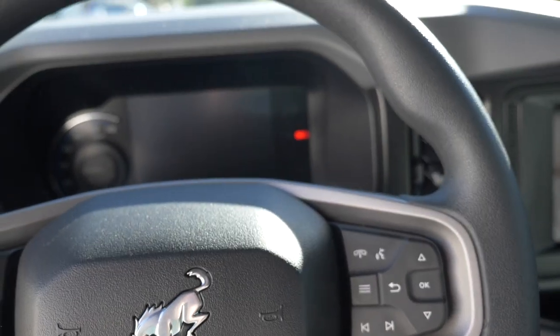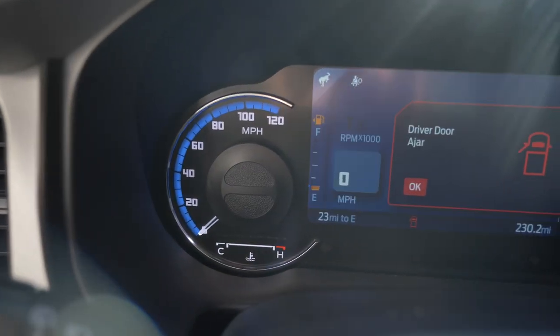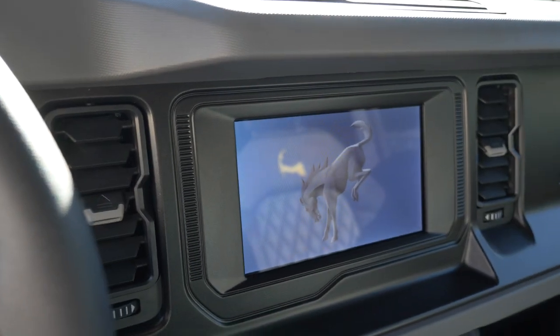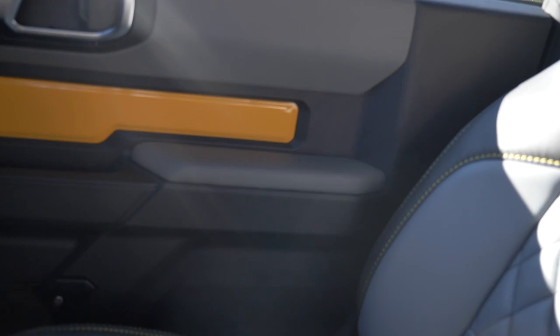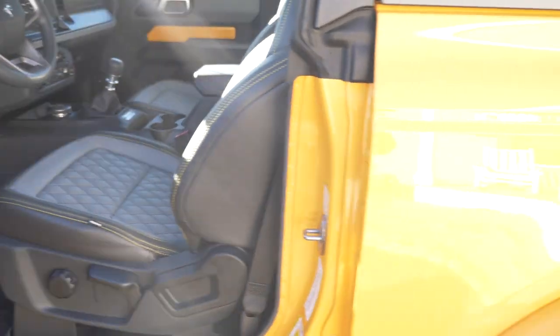We'll do a little startup and walk around so you can hear the vehicle. Starting it up here with the exhaust — take a look at the gauges, 230.2 miles on the odometer. Got the screen there, and here's a good look at the seats in the front and back as well.